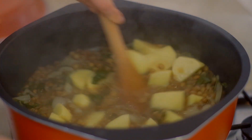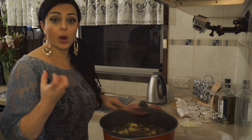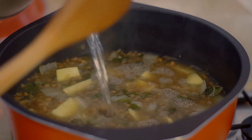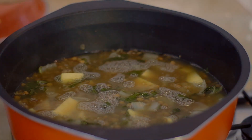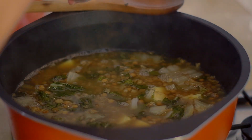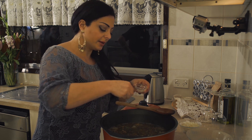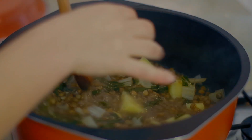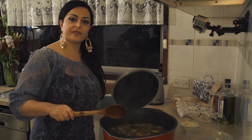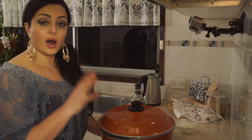It's gone a little bit thick, which is fine — that's the consistency you want at the end. Because the potatoes will absorb quite a bit of water to cook, I'm going to add about half a cup to a cup more water. At this point I'm also going to put in a generous amount of salt — about three teaspoons. You can add pepper to taste, but I'll do that right at the end. Let's close the lid and give it another 20 minutes.